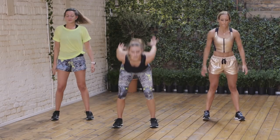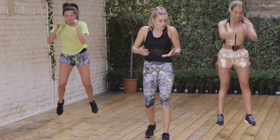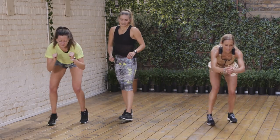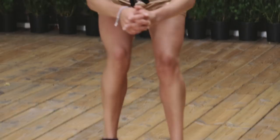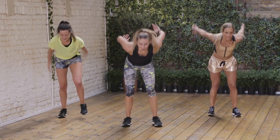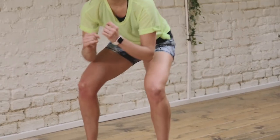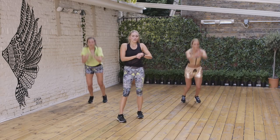Next up we've got a broad jump to fast feet — big broad jump forward, and then fast feet back. Ready? Three, two, one — off you go. Remember the focus is pushing through that hip, engaging that glute, then sinking nice and low on the way back. Challenge yourself to go a little bit further each time — set yourself a little marker, can I go further? 20 more seconds, sinking nice and low on those fast feet back. Keep pushing. Five, three, two, and one. Rest it out, nice work.